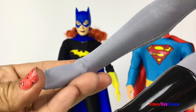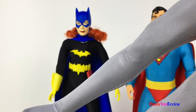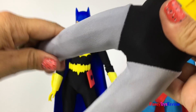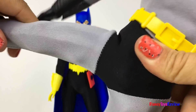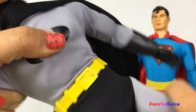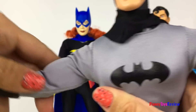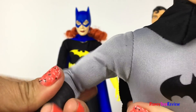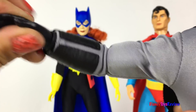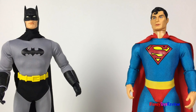You can see that he has articulation in his foot, knee, and thigh. His chest has articulation too! His shoulders can move as well, so can his elbow, and look at his hands! There's so much articulation in this fun figurine!